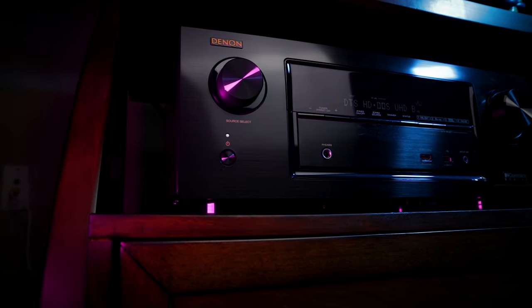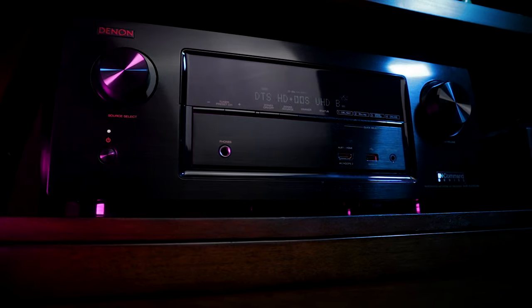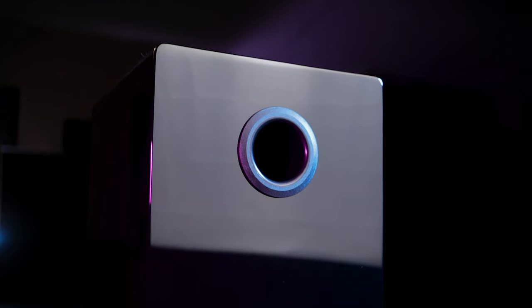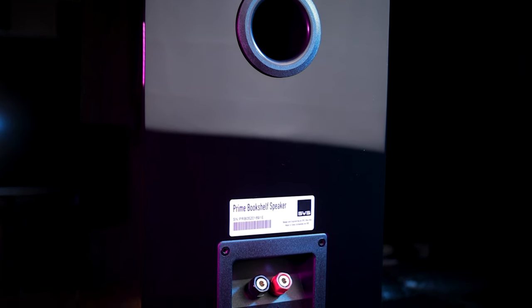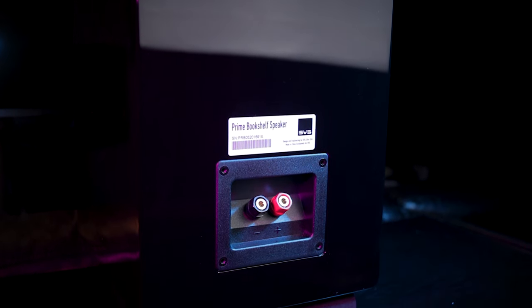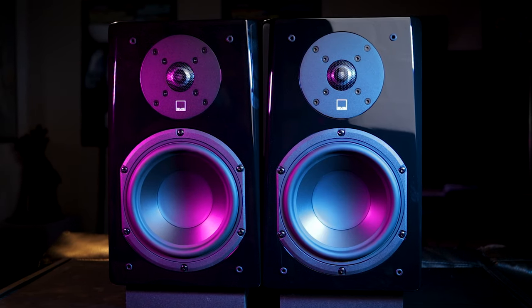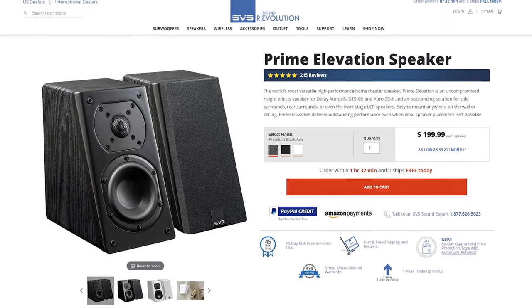For reference I'm using a Denon X2300W and have zero issues powering these plus the Prime Pinnacle tower speakers even set to full range. I do want to mention that the bookshelf speakers don't have any type of mounting system on the back such as a keyhole mount, so if you're planning on mounting them to the wall or ceiling your options will be limited. Since each speaker weighs about 16 pounds this makes sense, but it's worth mentioning. If wall or ceiling mounting is an absolute necessity, you may want to consider looking at the Prime Satellites or Prime Elevations.